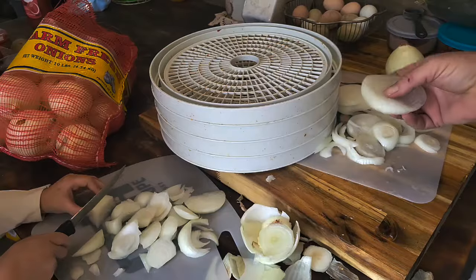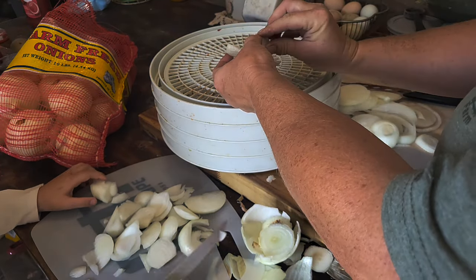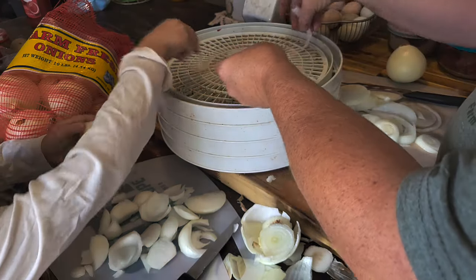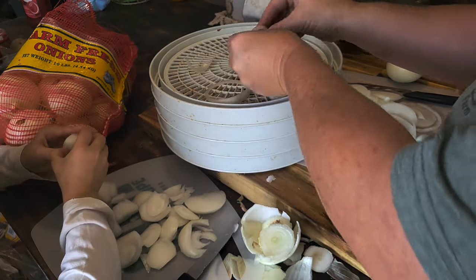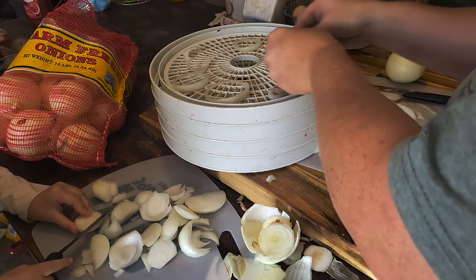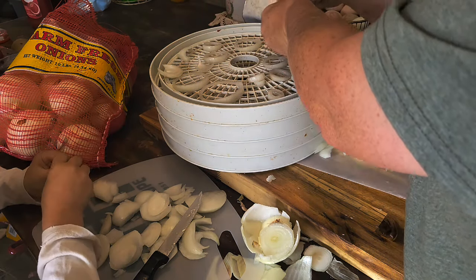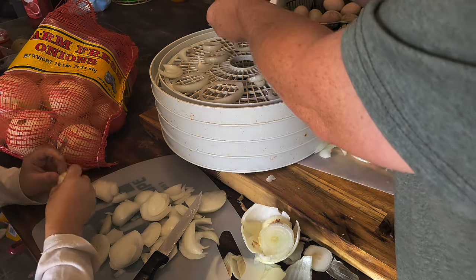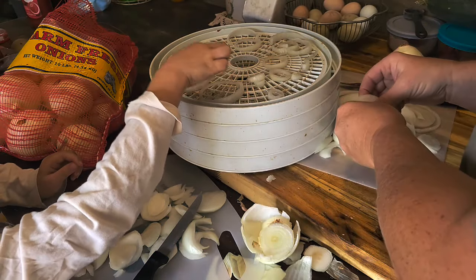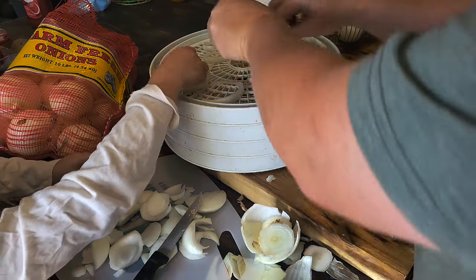Let's get them on the dehydrator trays. To keep them better, I clearly can't dehydrate like this because they've got to be thinned out some — they're going to shrink up an awful lot. We're just going to put these on here like so. Everybody's going to hate me when they get home from work tonight. That part there is kind of like the heart of the onion — just put it in there.